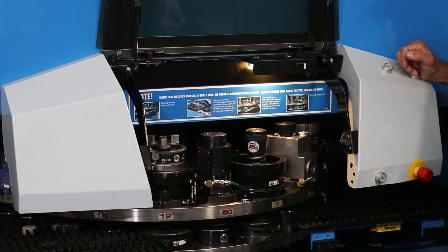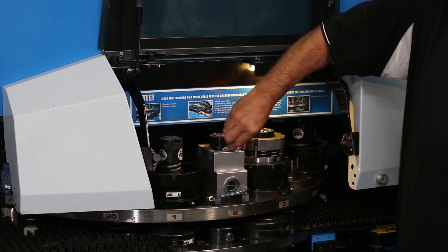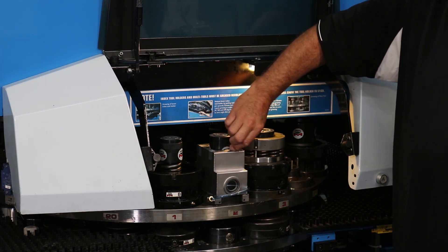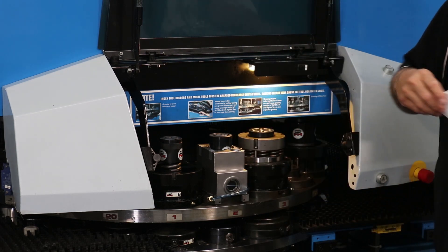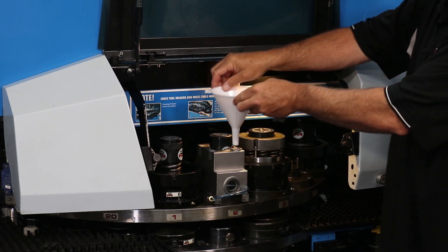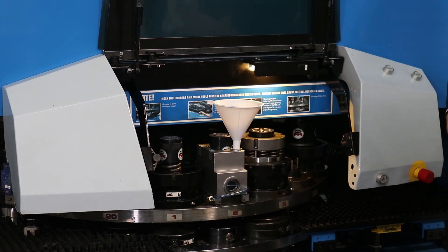We are now ready to use the tapping unit. Insert oil into the oil housing by removing the cap on the oil housing, placing the supplied funnel into the top of the oil housing, and adding the supplied tapping oil, observing the lubrication level through the sight glass on the front of the housing.